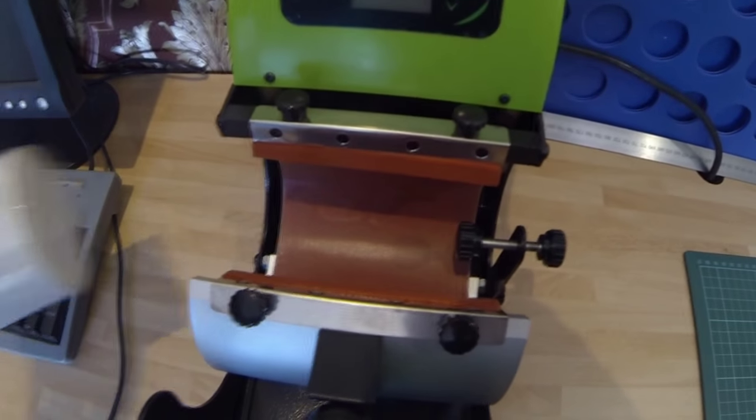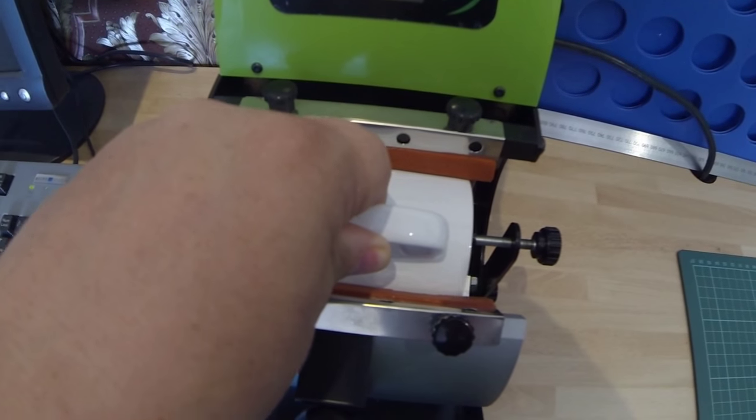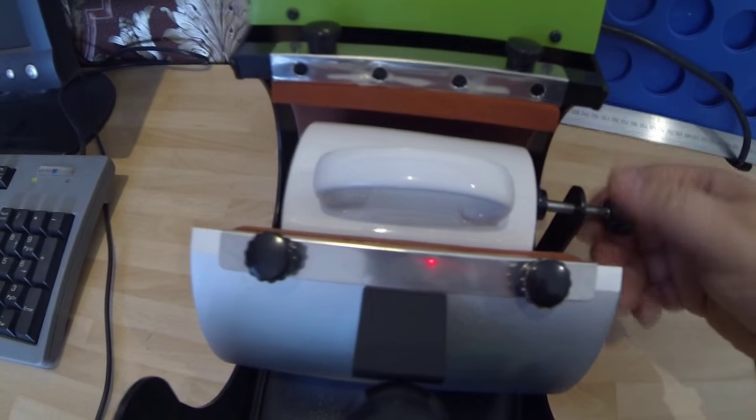Looking down from above, I can just bring the mug in one side, it will hit the stop, and you automatically know that you're in the right position. I never knew what that was, and it is fully adjustable as well.